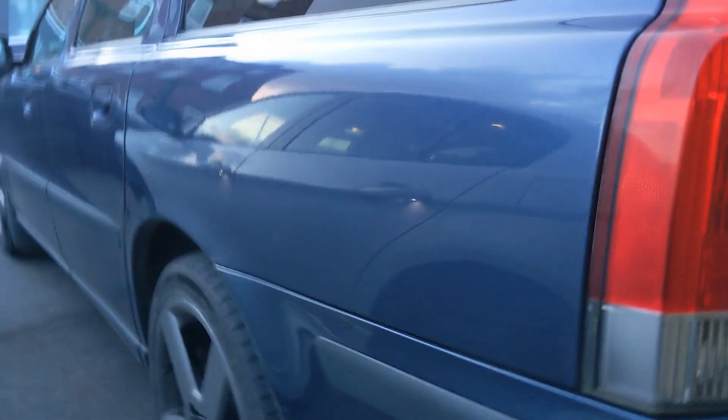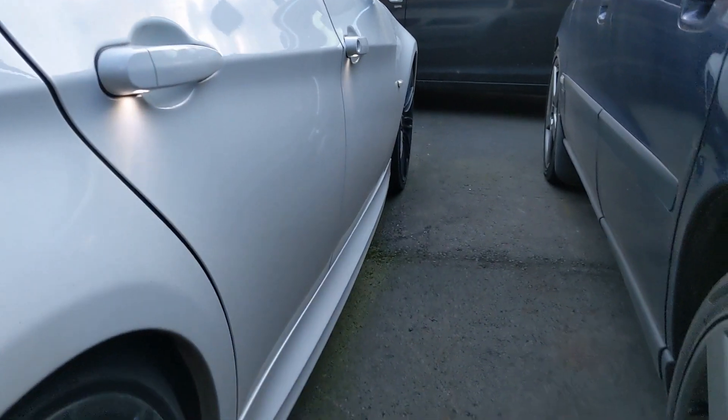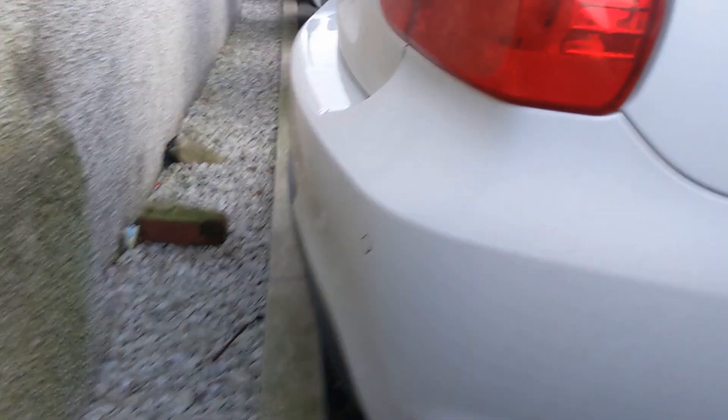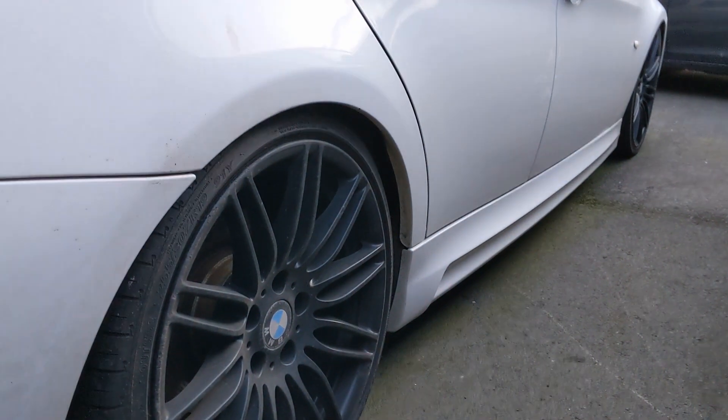We'll have a look around the outside. We're in good company here — look at this, a Volvo V70 R with a remap on it, about 350 brake horsepower. But this is mine: carbon fibre lip spoiler, 19 inch wheels, staggered, so the rear ones are wider than the front. It's on lowering springs all round.